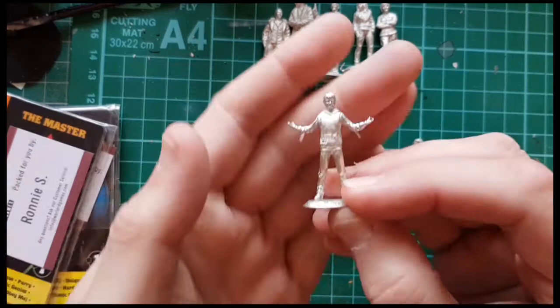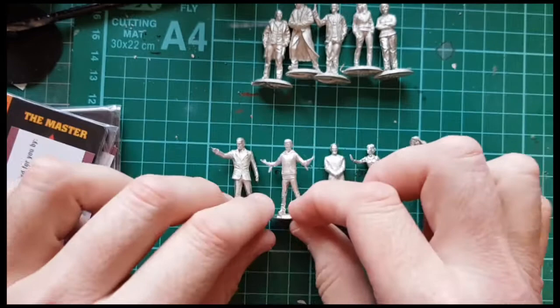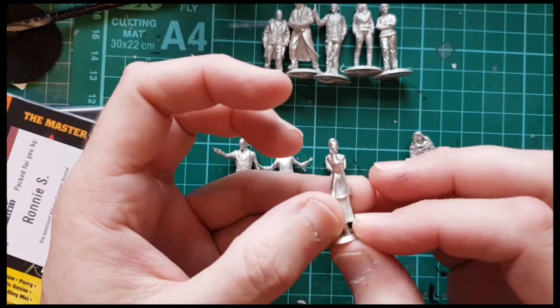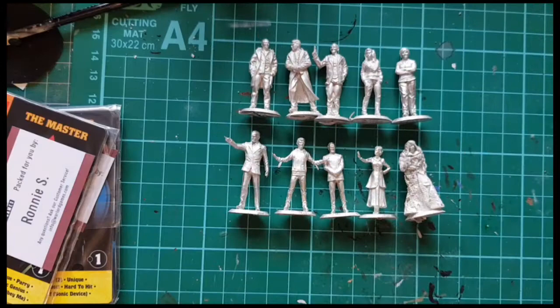Then you've got John Simm's Master. That might look better when it's painted — you can't really see a lot of John Simm there. Good pose though. And then Missy. They've done a nice Missy sculpt. That's another good sculpt, quite thin — the head is very thin and the arm is incredibly thin. But that's a pretty good likeness.